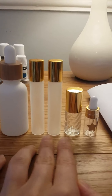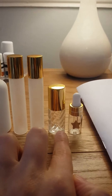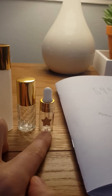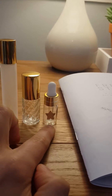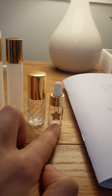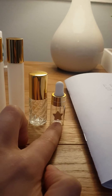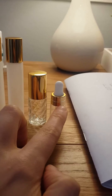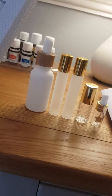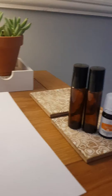I'm also giving away a gorgeous glow serum bottle, two large rollers to start making blends, a little roller which would be perfect to make a little perfume for yourself, and a little dropper bottle which you can use to make a pre-made diffuser blend. So say you have a favourite diffuser blend — like mine which is Stress Away, orange, and peppermint — you can put it all mixed together in there and just drop that straight into your diffuser rather than opening three bottles.